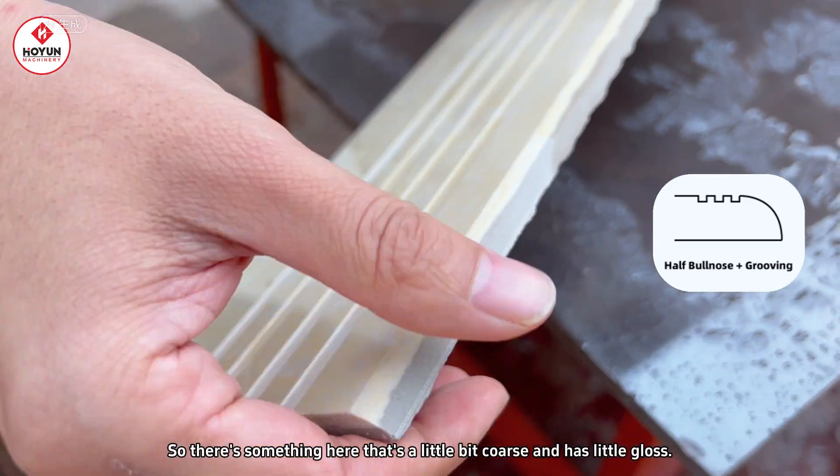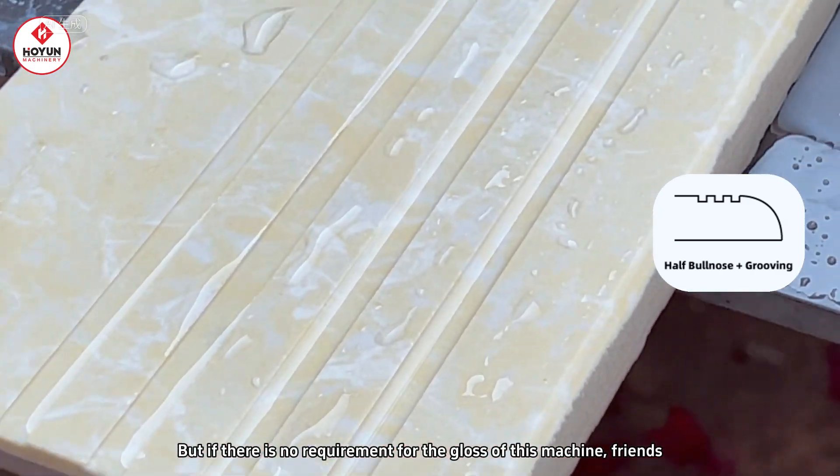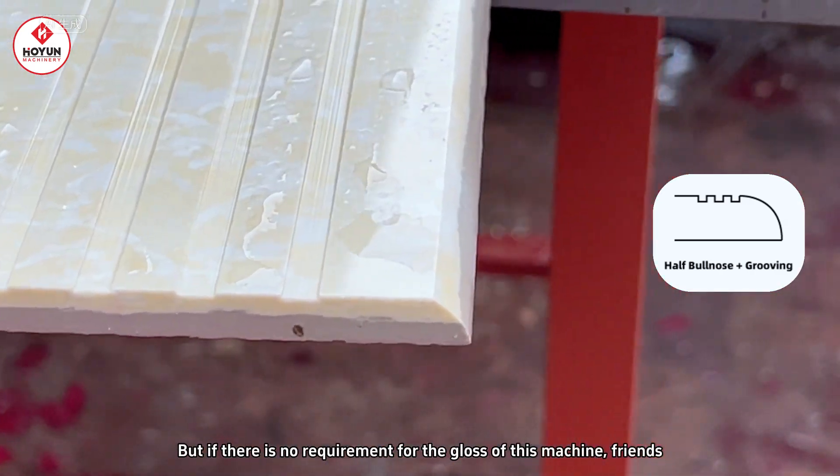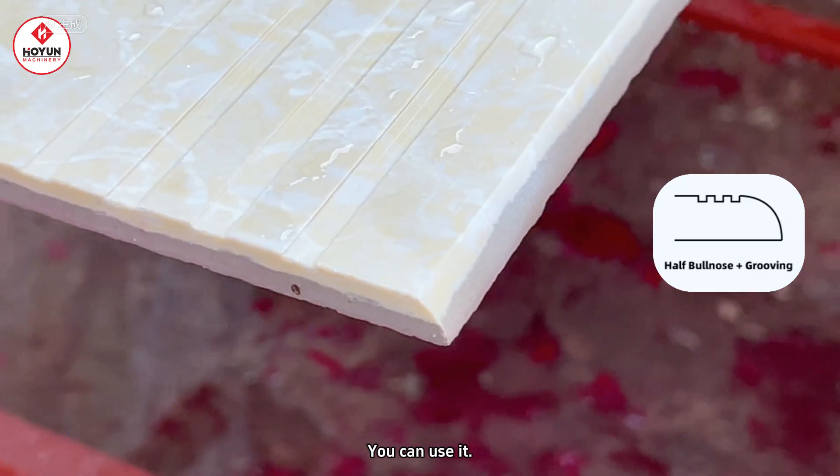So, there is some slight roughness here and no glossiness. But if you don't have requirements for the glossiness, you can use it. So, let's go!